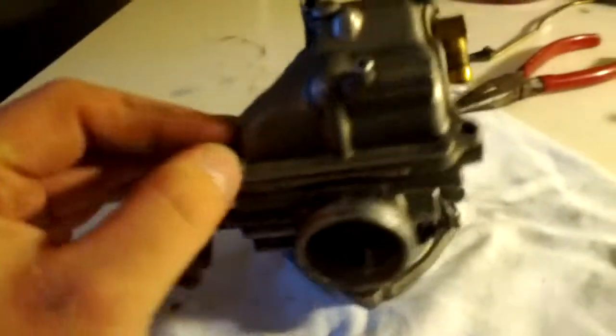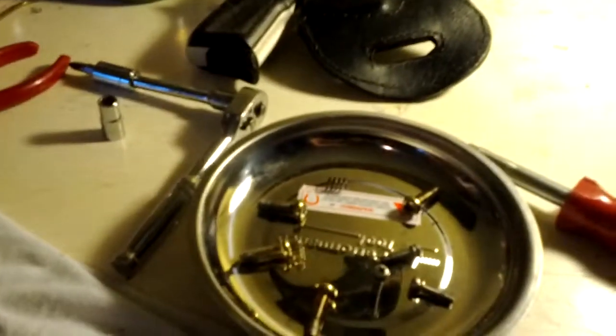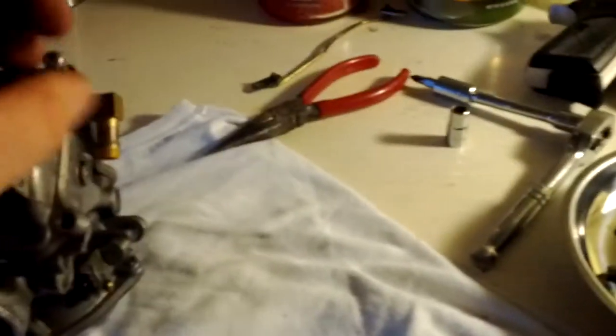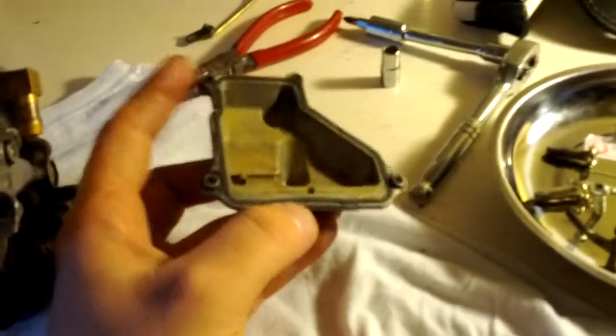So what you do is take off these four screws up here after you drain the bowl. It's a good idea to have something to put all your little parts in because they get lost easy. Then your float bowl comes off — set that to the side. It's a good idea to clean that out, which I did in all of them. And here's the inside of your carburetor.